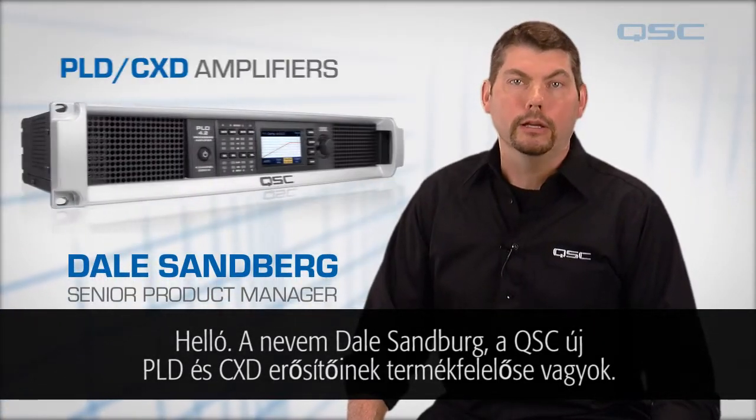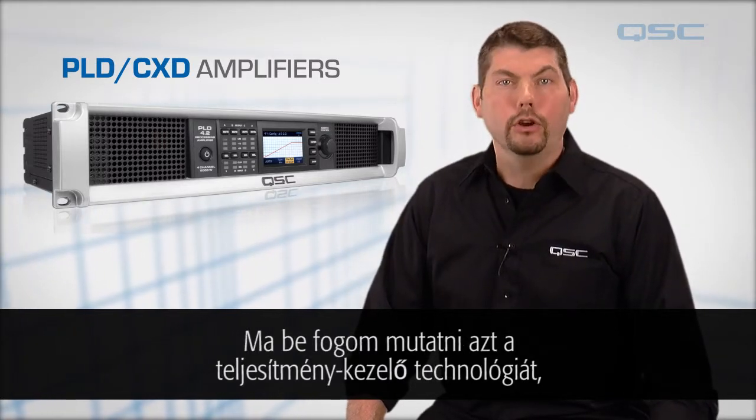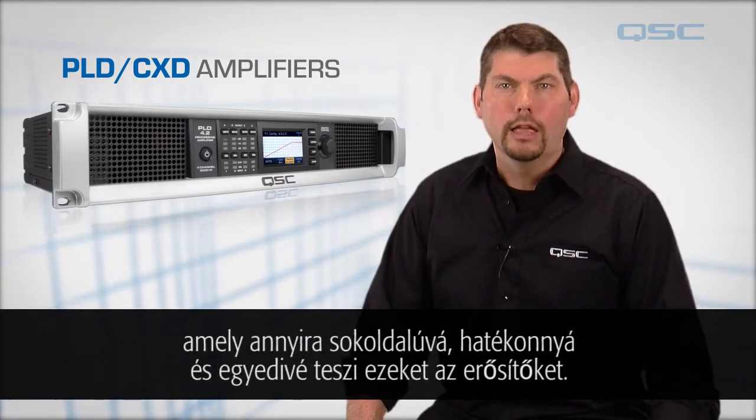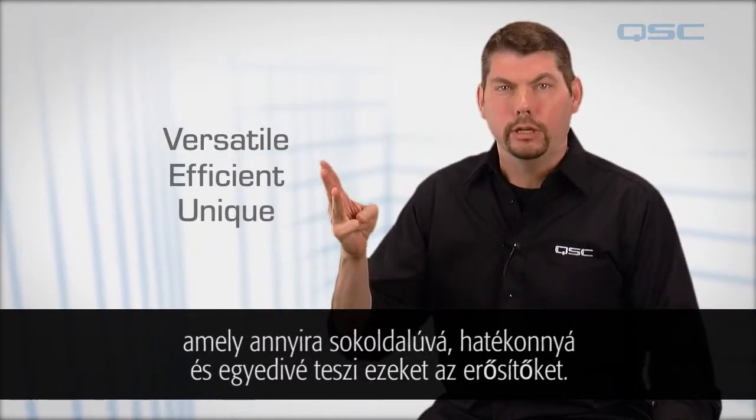Hi, my name is Dale Sandberg and I'm the product manager for the new PLD and CXD amplifiers from QSC. Today I'm going to show you the power handling technology that makes these amplifiers so incredibly versatile, efficient, and unique.